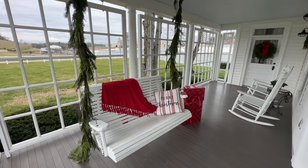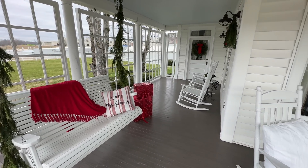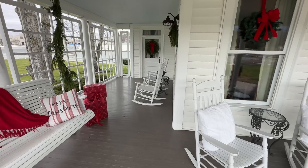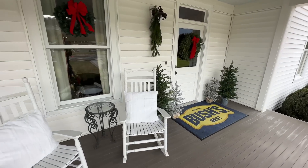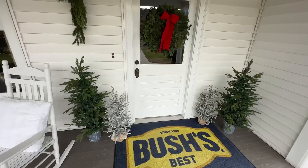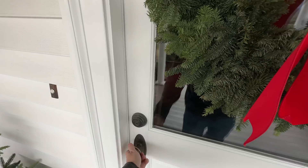The house is decorated for Christmas. You can see the front porch has some Christmas decor, lots of nice little rockers you can enjoy, and a Bush's Best mat at the front. Let's meet Scott — he's going to give us a little tour of the place.